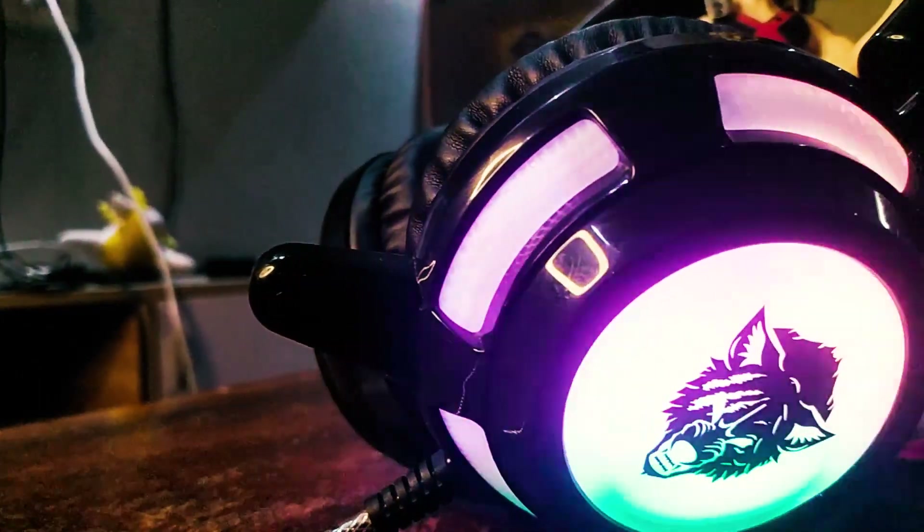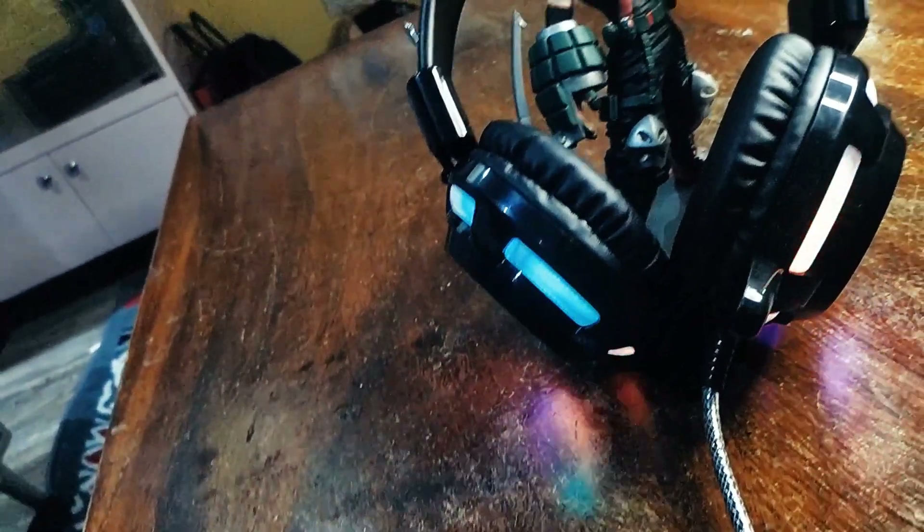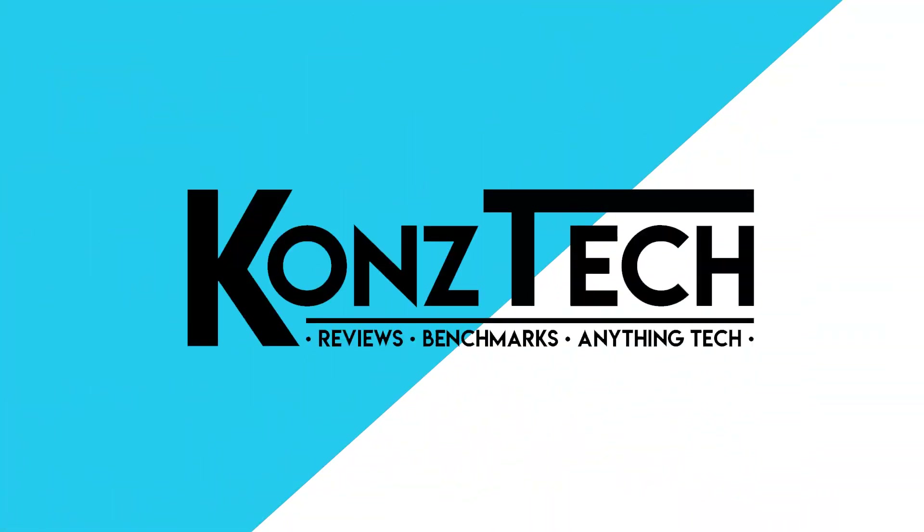Hi guys, this is Constek and today we will be checking out the Bad Wolf RGB Aura 2 gaming headset. Whether it's badass like its name or the other way around, we'll find out shortly.